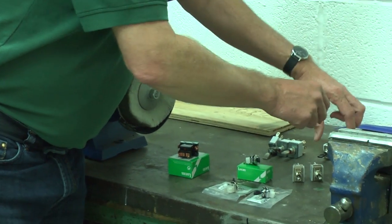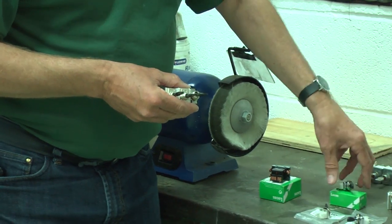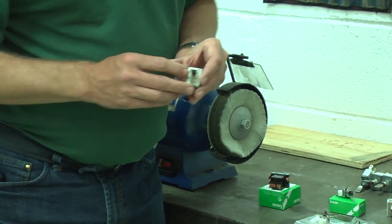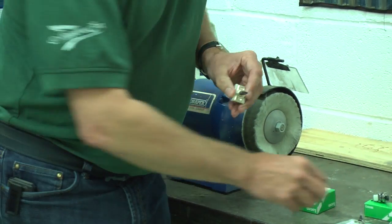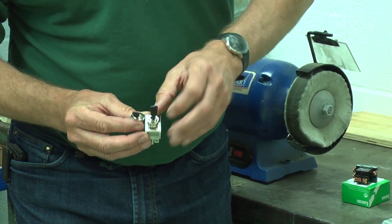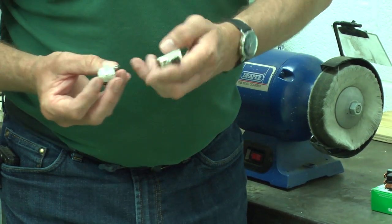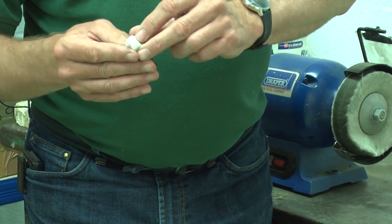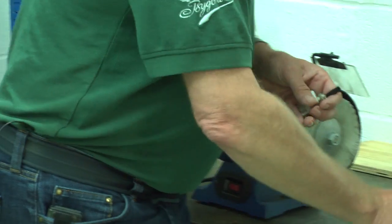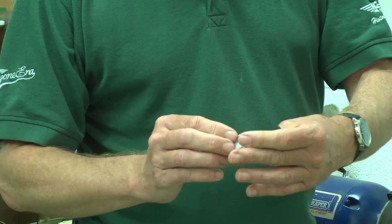So that is these ones here. You can see there's a difference in the fittings that come with it compared to the Lucas fitting — it's a smaller size here, bigger ring, and slightly different inside. You can see the difference in this 5 amp switch compared to this 15 amp switch on this particular one.